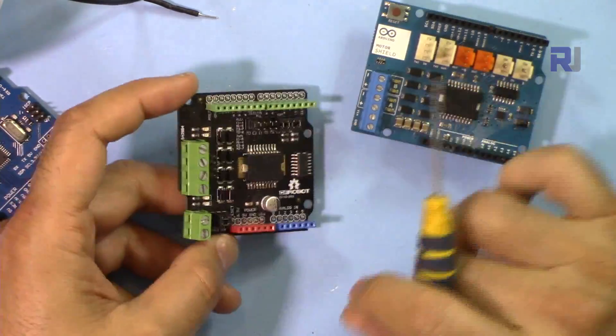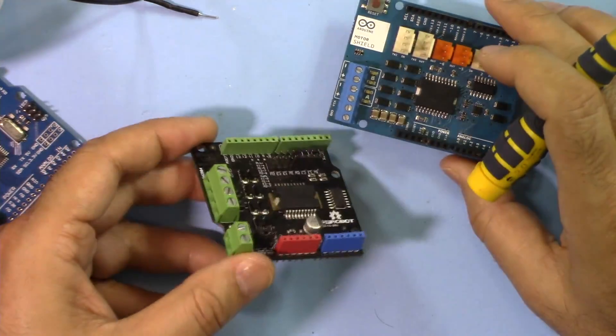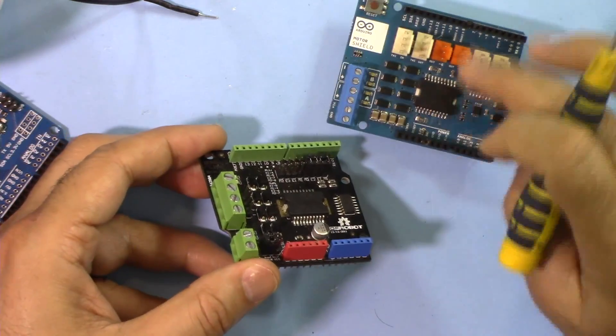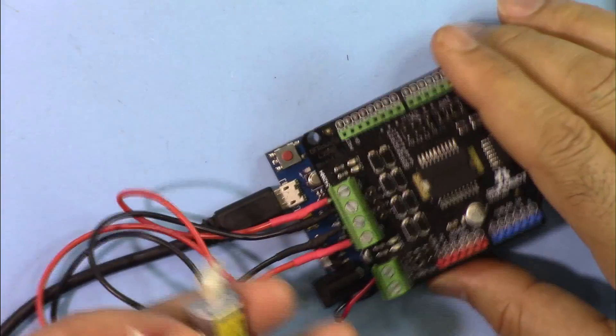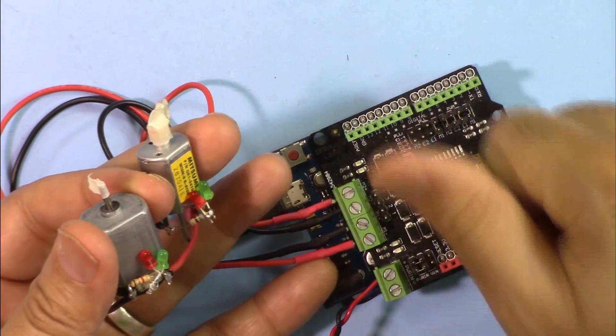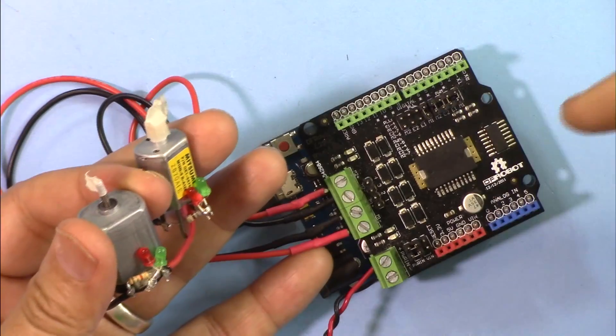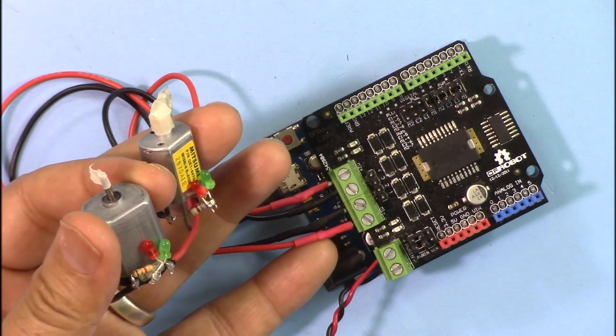If you're not using current sensing and don't need the extra ports, the DF Robot shield at $16 is the cheaper option. But if you can afford it, I would definitely suggest the official Arduino shield because it has current sensing and extra ports that are very useful. Thank you for watching. If you liked the video, please give it a thumbs up, and if you have comments or questions please post them in the comment section below — I try to answer and reply.